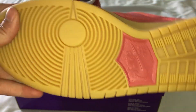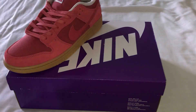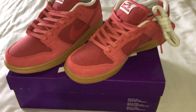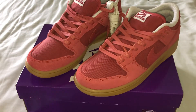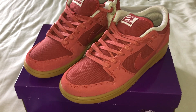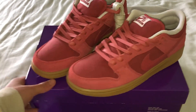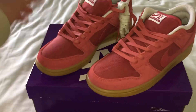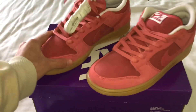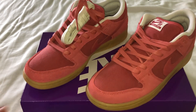Got the gum bottoms too. But overall a very solid dunk. Pretty much the shoe overall — if you guys enjoyed, leave a comment, any suggestions or questions, and I'll see you guys on the next one, bye bye.